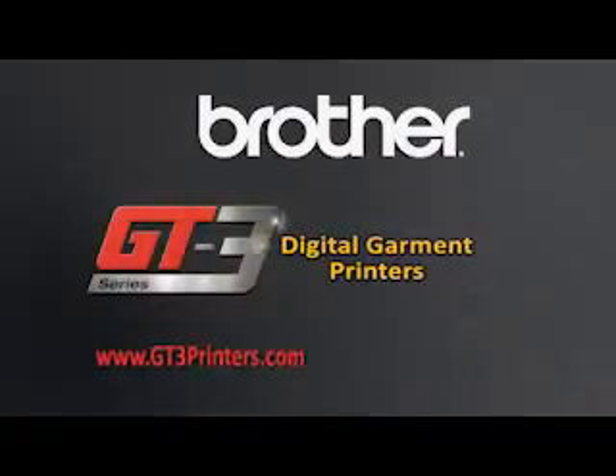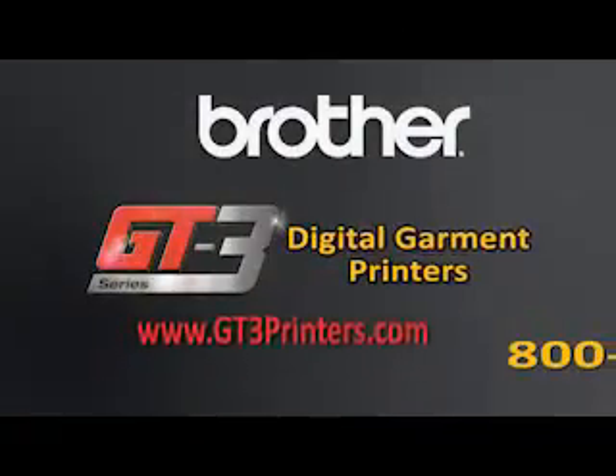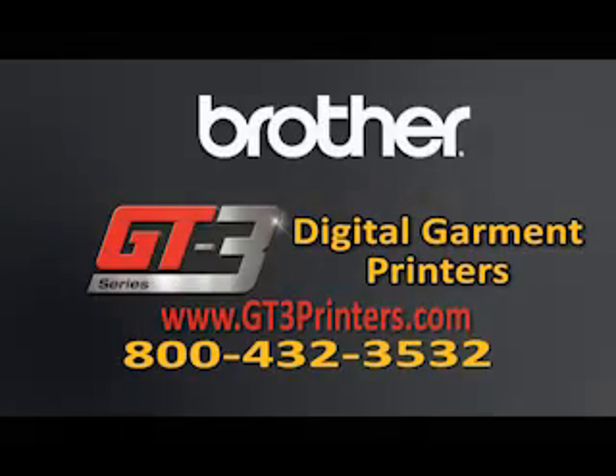For more information, go to www.gt3printers.com or call 1-800-432-3532.